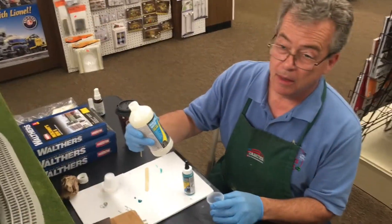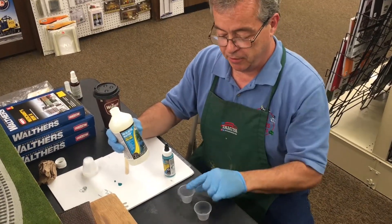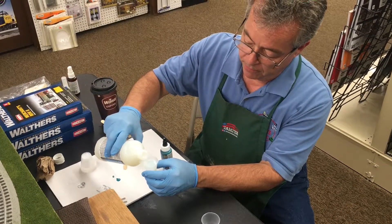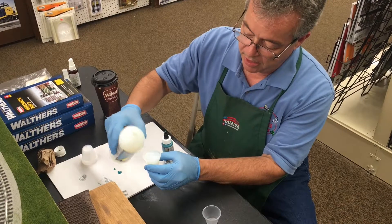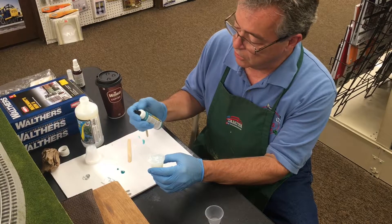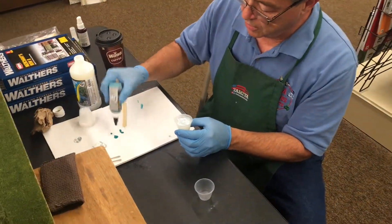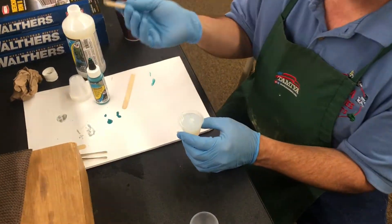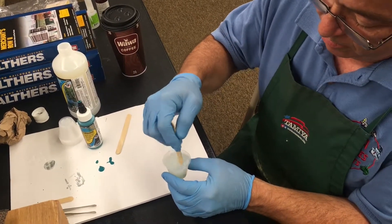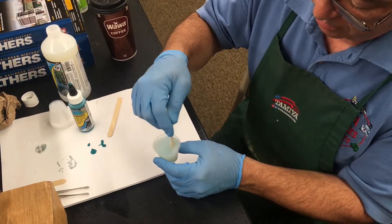We're gonna pour some of this realistic water. I use these little mixing cups that we get here at Triple-A Hobbies in Magnolia, New Jersey. I'm gonna pour off a cup full — it looks kind of cloudy now but it dries clear like water. This is the tint, and it goes a really long way — you only need a teeny tiny bit, especially for this little bit. So I put some out on my palette and take just a little tiny amount — you can hardly even see it — and mix it in.